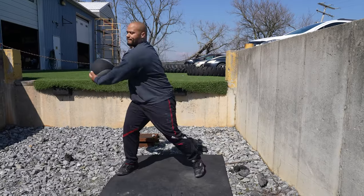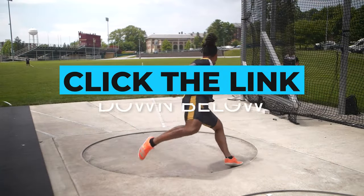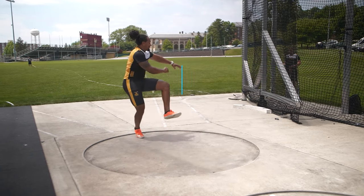Finish off with a side medicine ball throw and that's going to help you become a more explosive discus thrower. If you need help with your training, click the link below, head over to throwsuniversity.com, and pick up our throws-based training program today to help you smash those PRs.